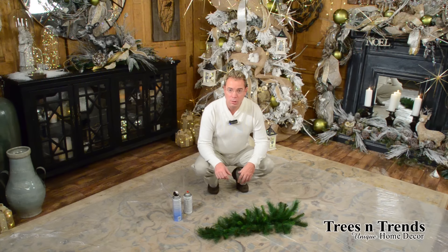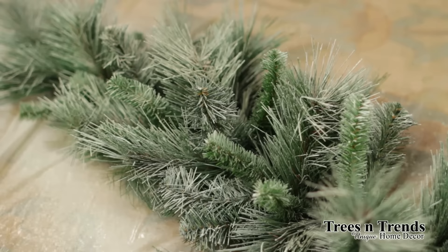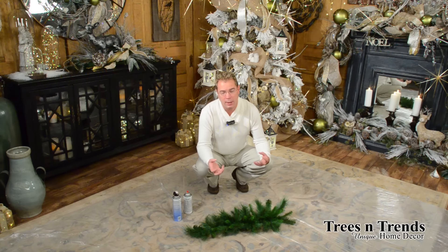Hi, I'm Kevin from Trees and Trends, and in this segment I'm going to show you how to turn regular PVC coloring into a snowed effect, which I use frequently, that doesn't require flocking. This way it stays neat and orderly and gives you that snowy look when you maybe don't necessarily want heavy snow or heavy flocking.